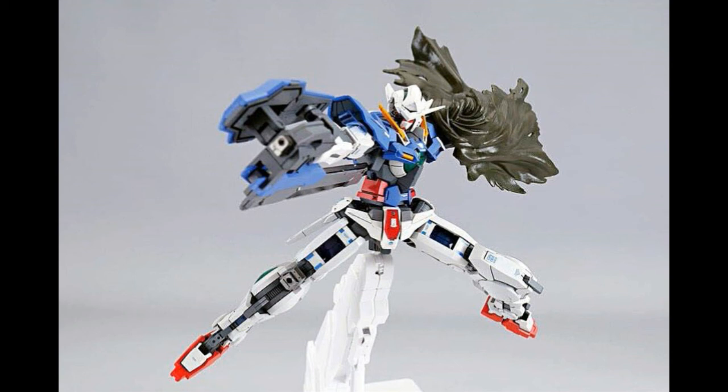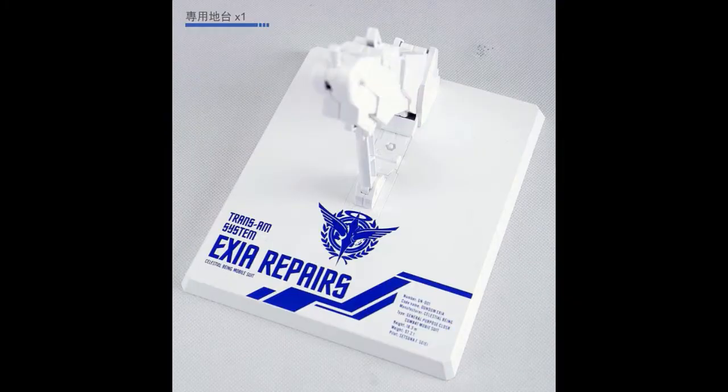The final picture shows the Xia Repairs on its stand — the same base design used for the Dragon Momoko Strike Freedom. The stand says 'Xia Repairs,' which concerns me: if you just want to pose the regular Xia without the repair mode, it limits your display options. It's a minor complaint but worth noting. Overall, the base looks great, and it seems Chinese Gunpla companies are using the same base manufacturer.